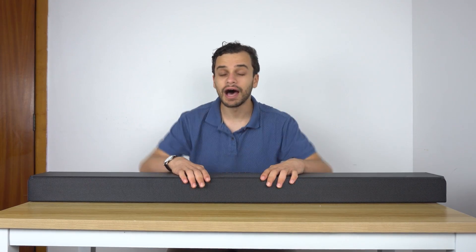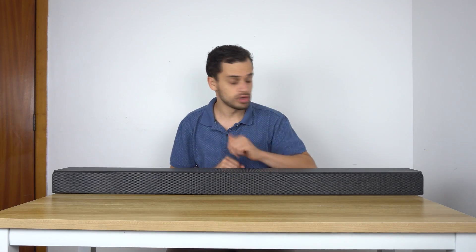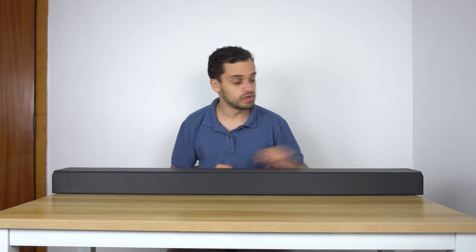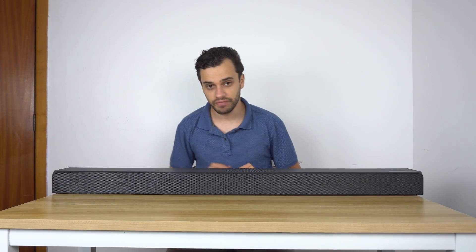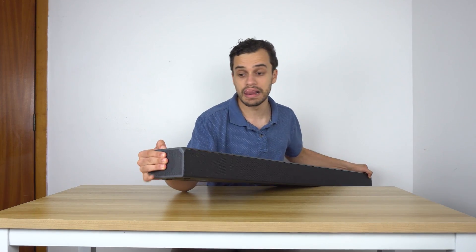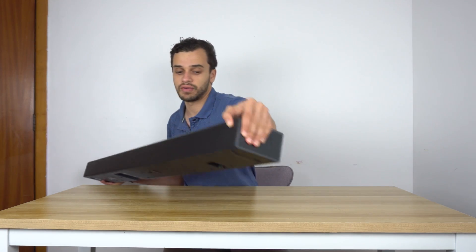Let's talk about this soundbar. First of all, how many channels does it have? It has seven discrete channels, which comprises the center channel right here, the right channel, the left channel, a top-right up-firing, a top-left up-firing, and also a left side-firing and a right side-firing.